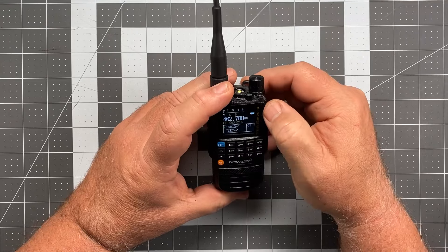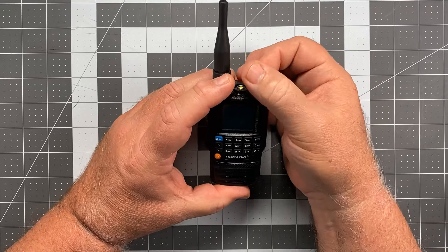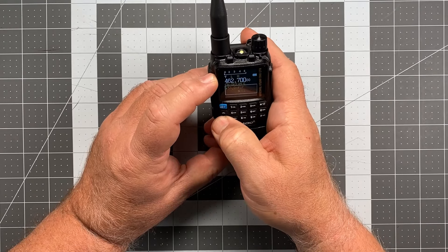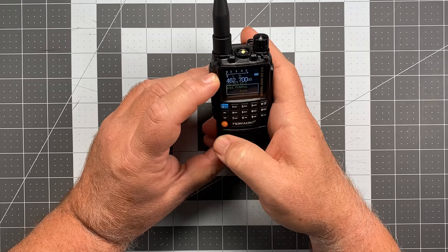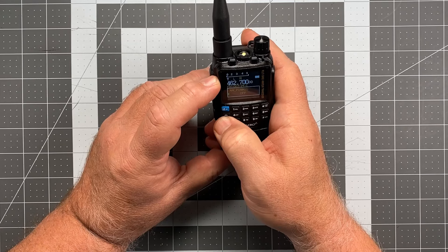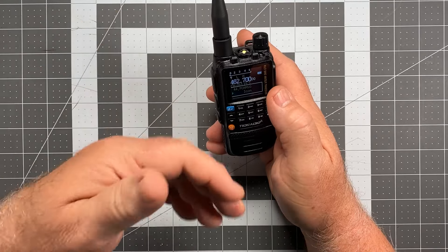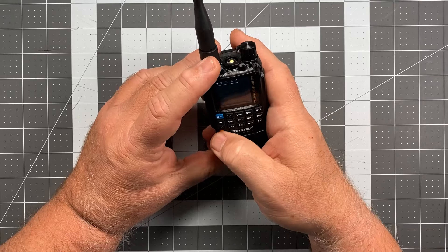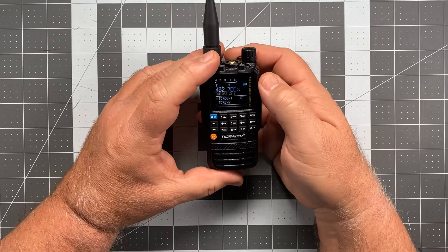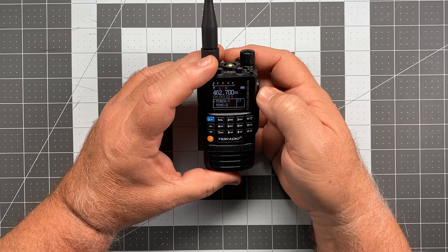We have a battery status indicator, which is just simple bars. I cannot find anywhere in here where I can get a numerical readout on the voltage — usually when you power on you get an actual numerical voltage readout, but this doesn't. When you turn it on, you just get an icon. That's one minor knock on the radio. I definitely prefer a hard number, but that's about it for the display.